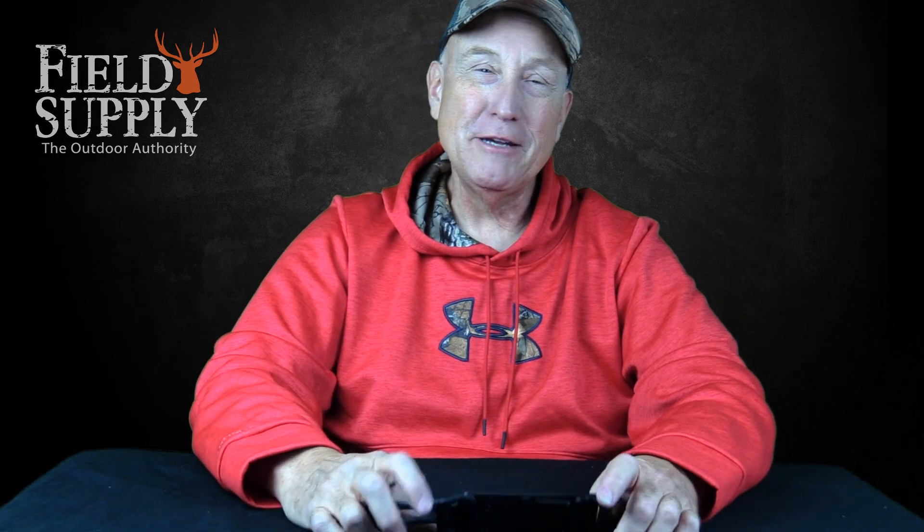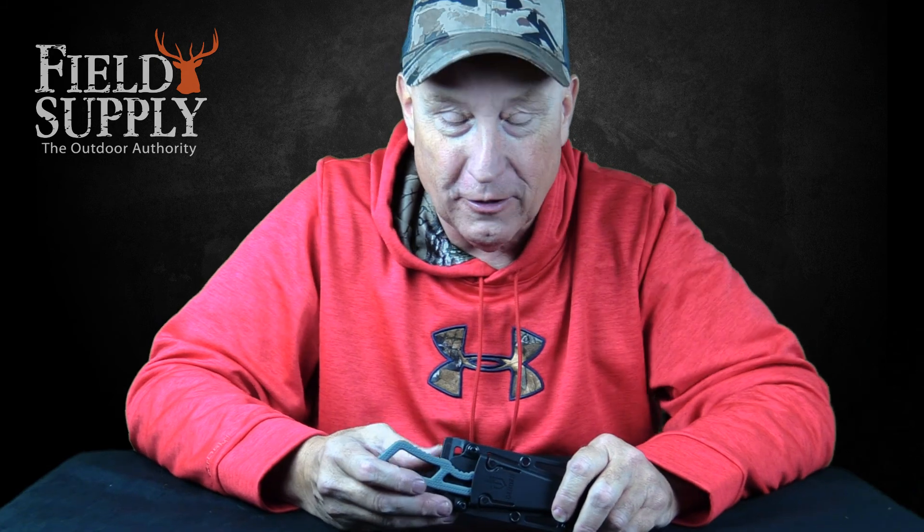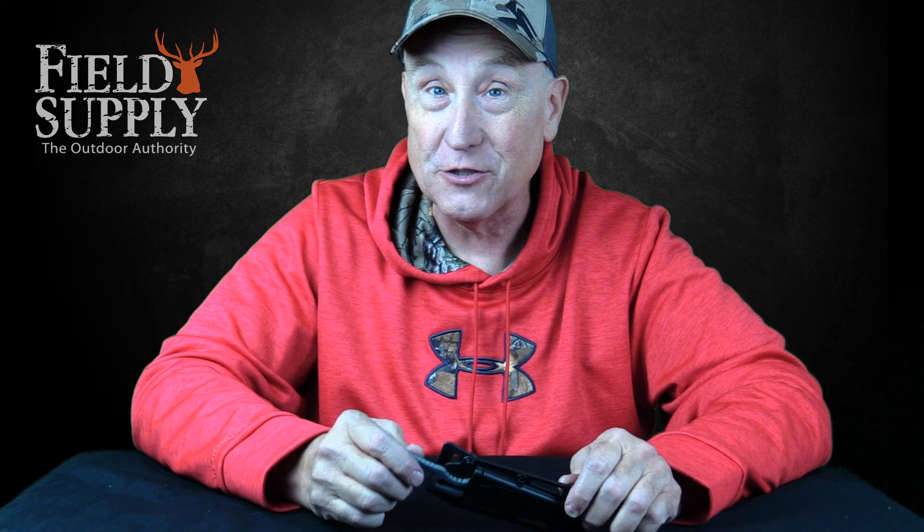Hi everyone, it's your old friend Cousin Jimmy here for FieldSupply.com, and I got a cool knife to show you today from the great folks at Gerber. The knife I'm going to show you from Gerber is called the Ghost Knife.